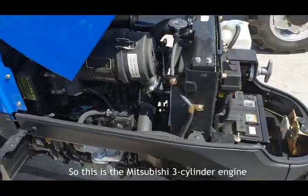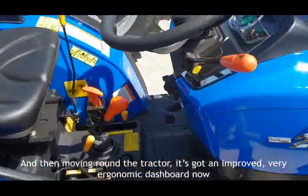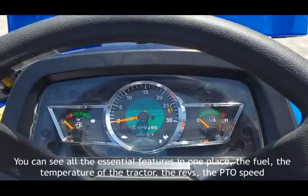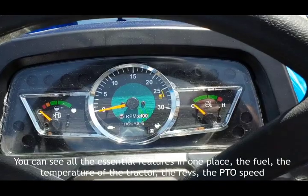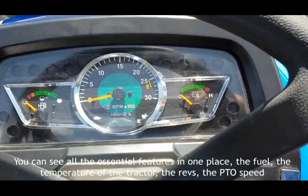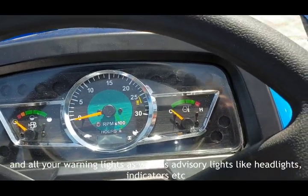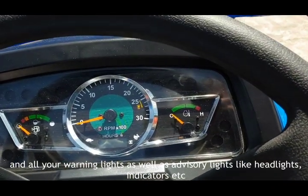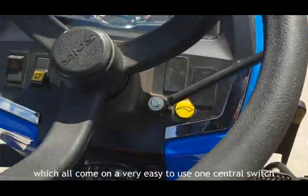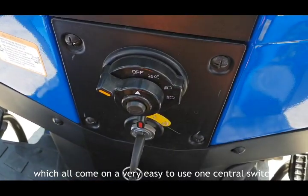This is the Mitsubishi three-cylinder engine. Moving around the tractor, it has an improved, very ergonomic dashboard where you can see all the essential features in one place: the fuel, the temperature, the revs, the PTO speed, and all your warning lights as well as advisory lights like headlights, all on a very easy-to-use central switch panel.